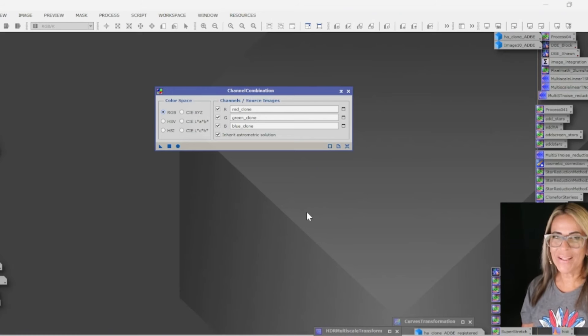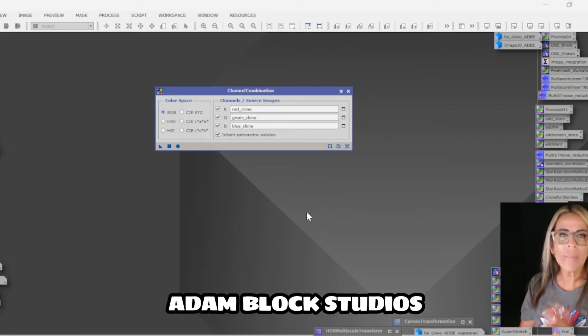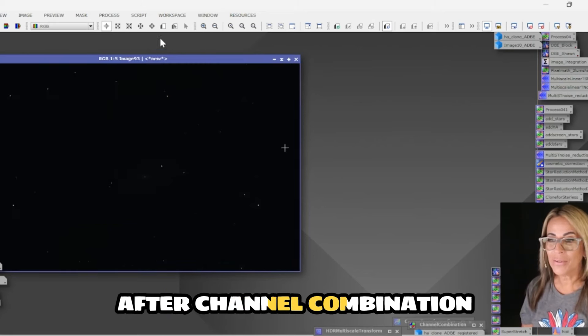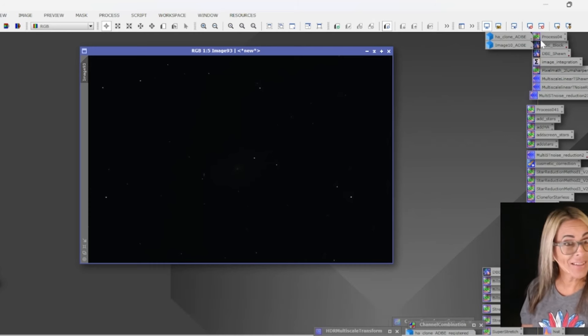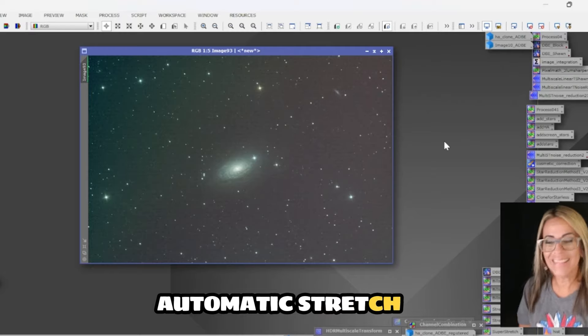Channel combination is our next step. I don't do dynamic background extraction on the independent channels anymore, as I've watched several tutorials, especially from Adam Block Studios, and in his opinion it doesn't make any difference. So I skip those parts and do the dynamic background extraction after the channel combination. For those new to astrophotography, don't be scared — this is what we always get: a dark image with just a few white points which are stars. But as soon as we give it an automatic stretch, we can see our image. Oh my God, that is my galaxy!